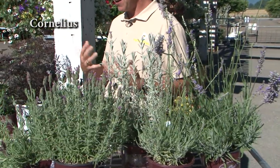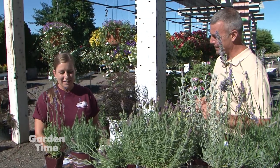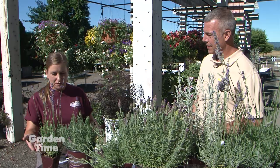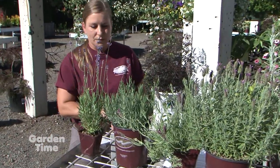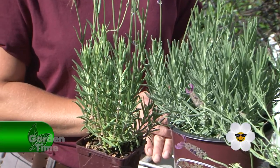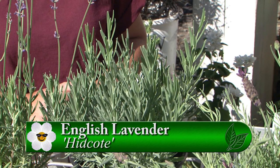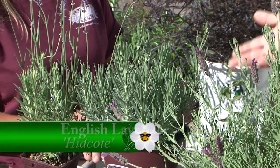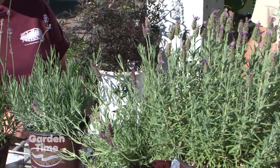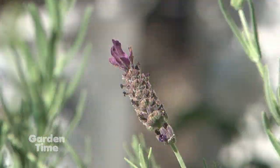Today we're talking lavenders. We're out at Blooming Junction with Billy Jo, who has a wide selection. We can smell them — they smell great. We all know lavender, but there are a lot of different varieties. Here we have the English lavenders — Munstead and Hidcote. These are the angustifolias, one of the hardiest and easiest to grow varieties, and this is what people use for making products. These have that traditional lavender bloom. Moving down the row, these are different — the Spanish lavenders, also referred to as French lavenders. You can tell the difference because they have these spiked inflorescence on top.